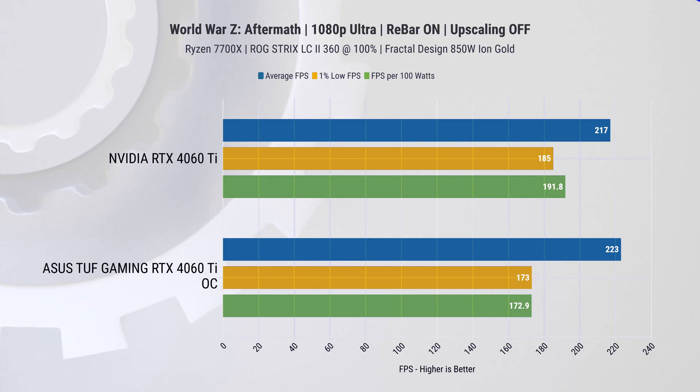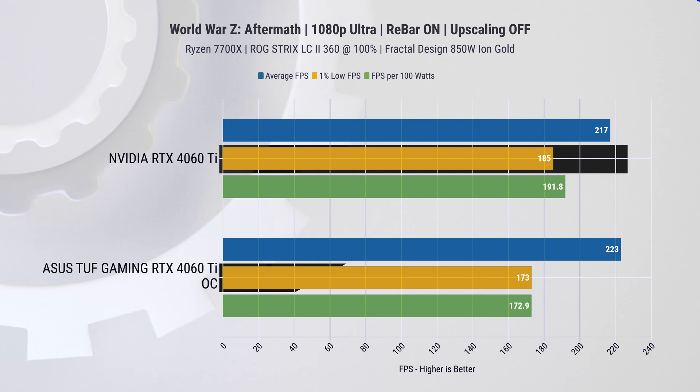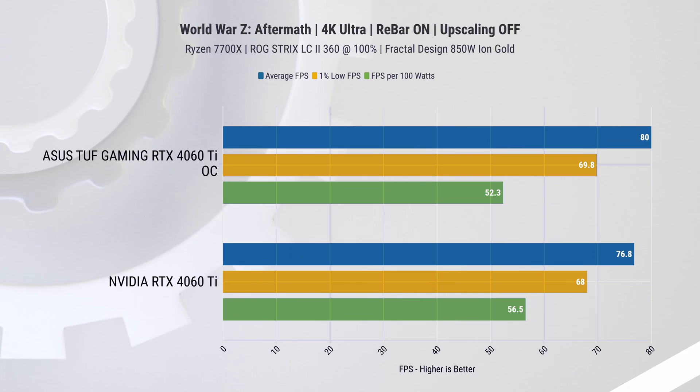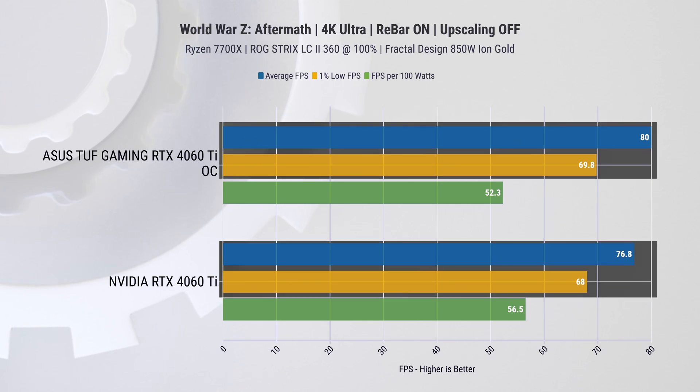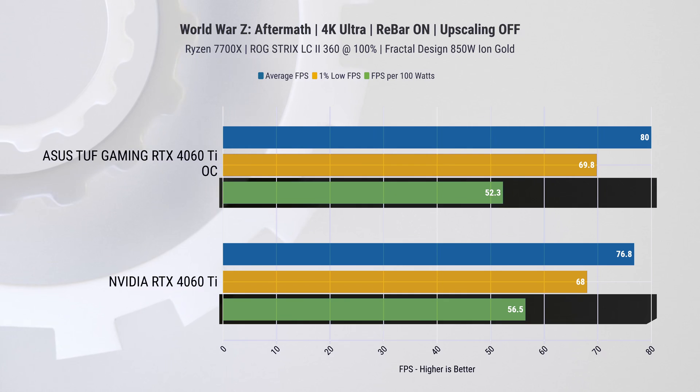In a much lighter title, World War Z, at 1080p the Founders Edition card actually delivers better one-percentile performance as well as being more power efficient. At 4K, on the other hand, the table flips and the Asus card is actually faster on average and one percentile. Despite this, it still lags slightly behind on power efficiency, though the difference is marginal.